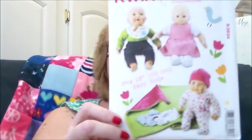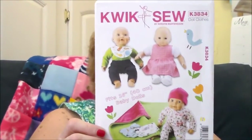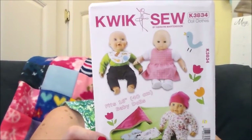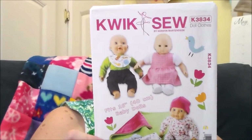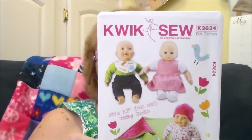You get all this in one pattern for your doll — just imagine making the same thing for your little girl. Then I found another doll clothes pattern, K3834, for a 16-inch doll that I can size down to 15 inches. You get a blanket, pants, booties, dress, romper, bib, diaper, hat, and sleeper. My granddaughter is going to enjoy those outfits.